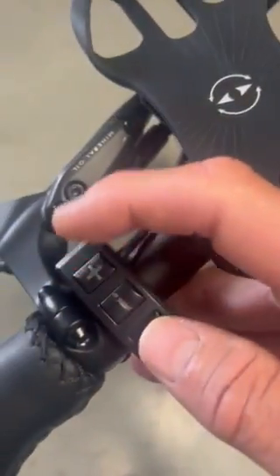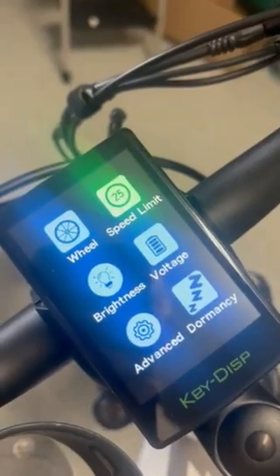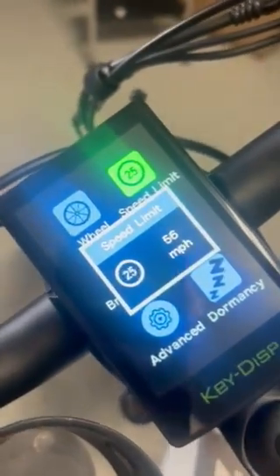And if we hold these two buttons, we can get into the settings. Very easy to adjust.